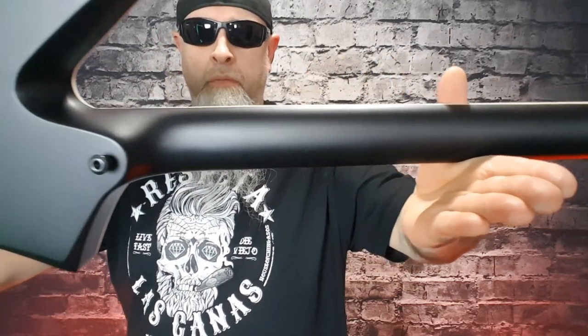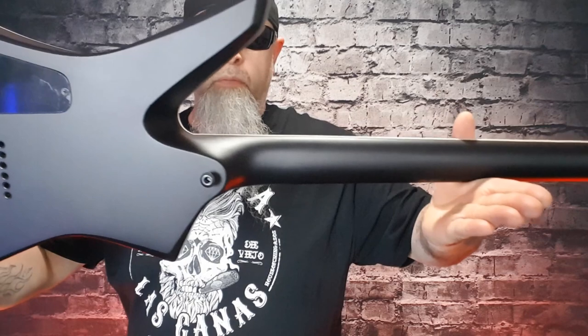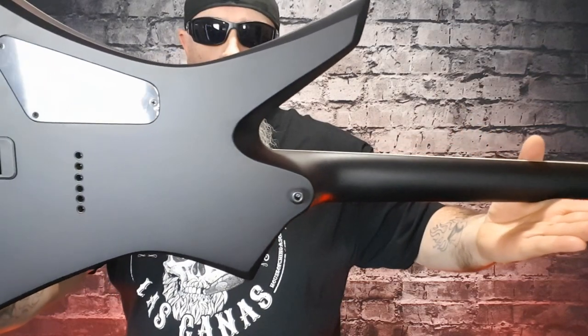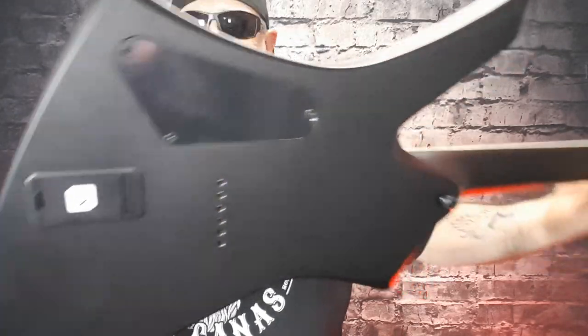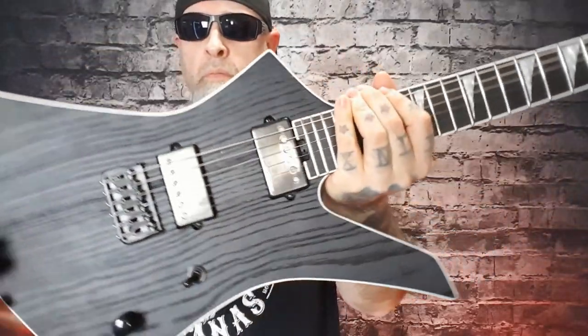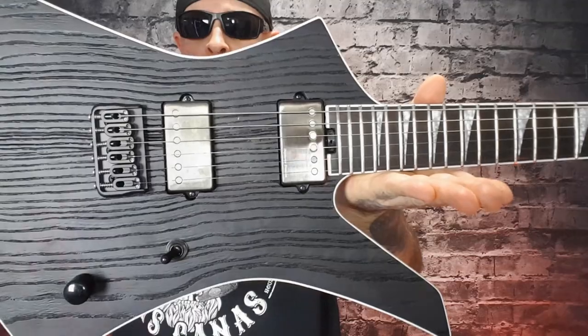Pearloid shark fin inlays — these are awesome. Machine tuners: the Jackson die-cast locking, which is great. The bridge is a Hipshot. And of course it's got the Jeff Loomis Signature Series Blackouts.